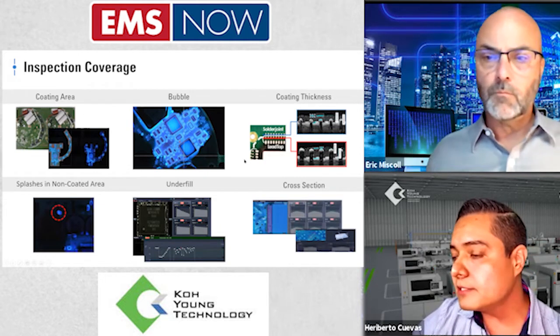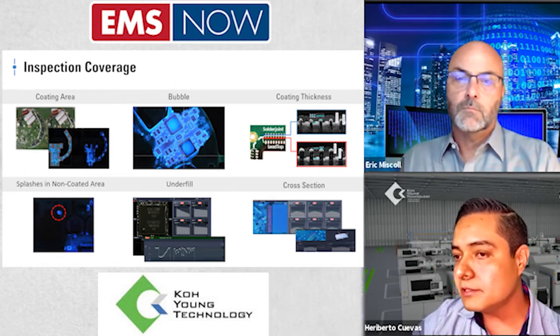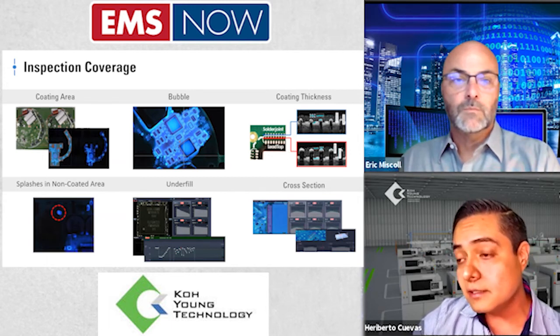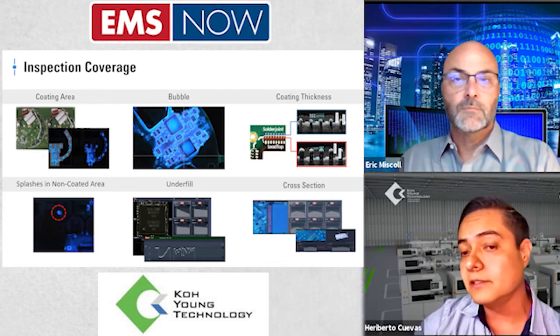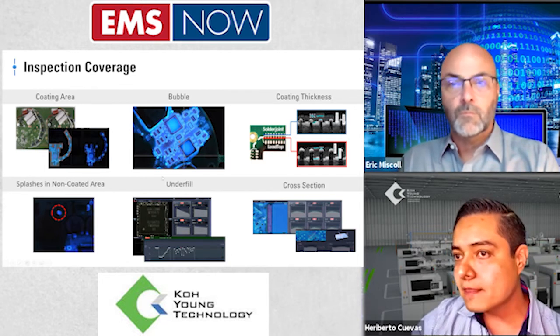Finally, with 3D technology we have what we call non-destructive cross-section. With the LIFT technology, we're able to have a profile of the conformal thickness even over the leads — both over the leads and after the tip of the lead. It covers two different heights, giving us a better scenario of how the process looks on our board.